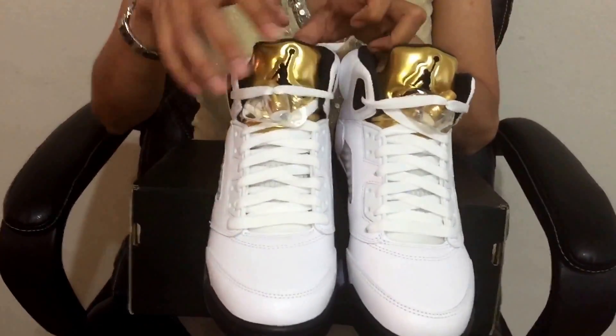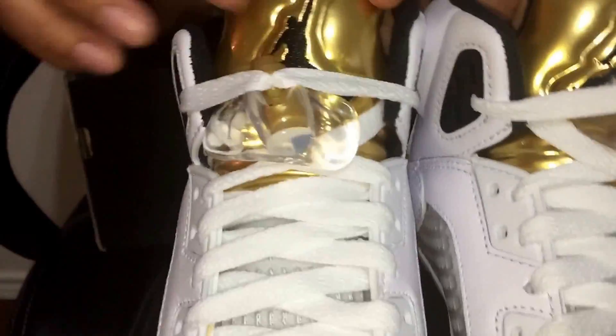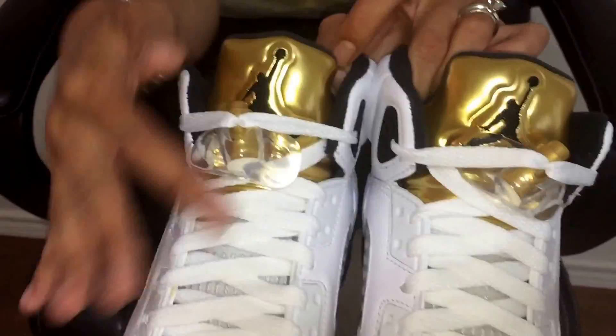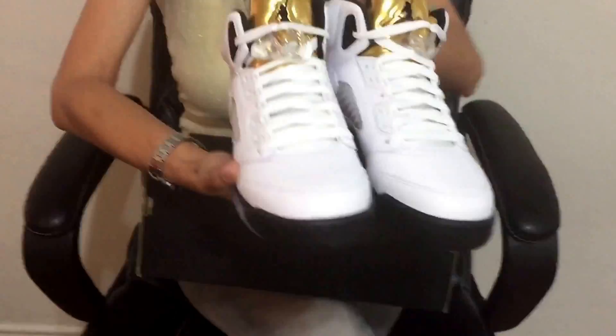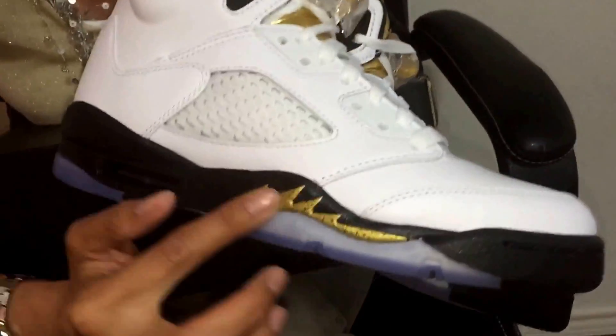I don't have any defects on this pair. As you can see the gold — let me show you a close-up look. I really like the gold a lot right here, it's pretty dope. And the white really blends in.